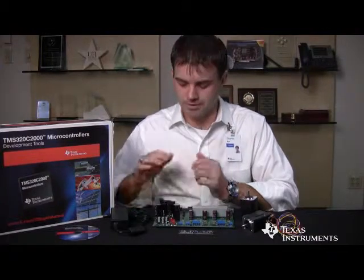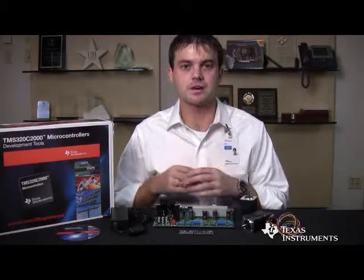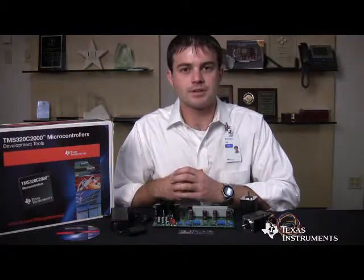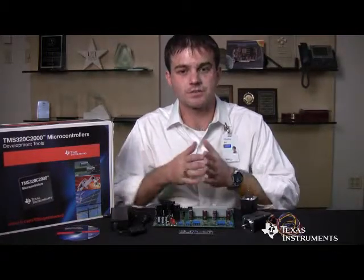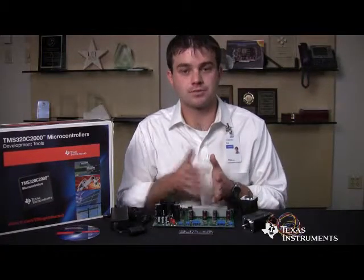The kit also includes software that runs on the Piccolo F2803X microcontroller and controls both the power factor correction stage and both motor stages, all in the same piece of software on the same microcontroller. The software is designed and split into incremental builds — different levels of the software's control loops — allowing customers to easily see the different stages of software development and learn about each stage as they go through.